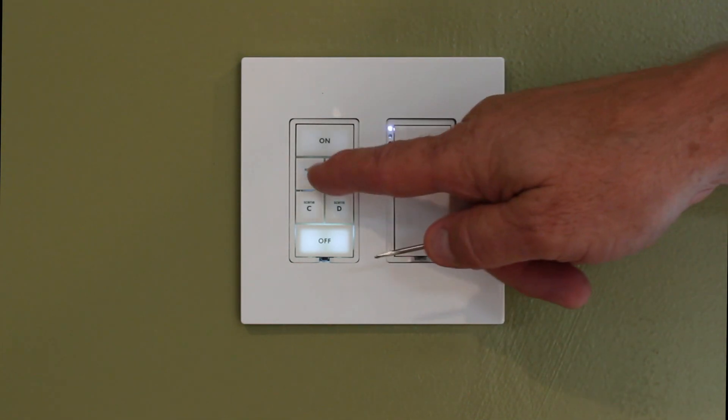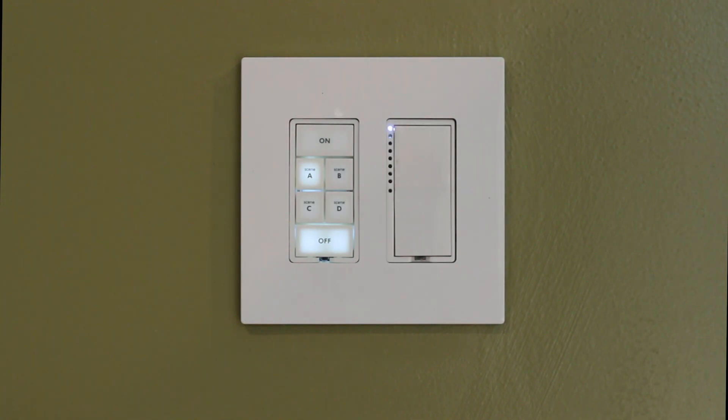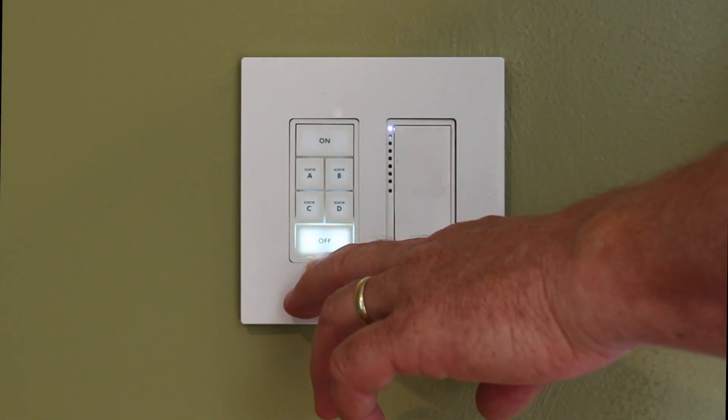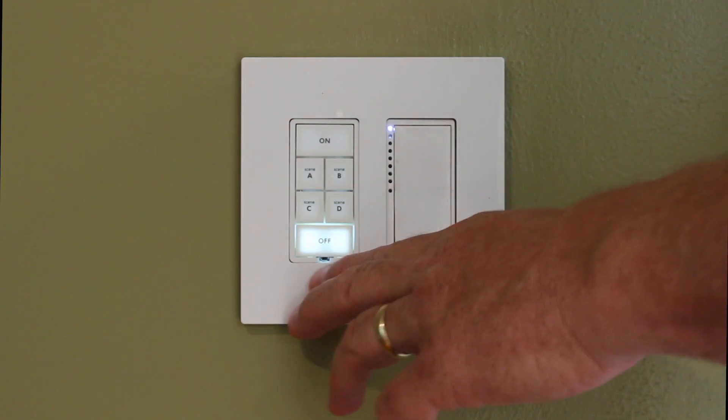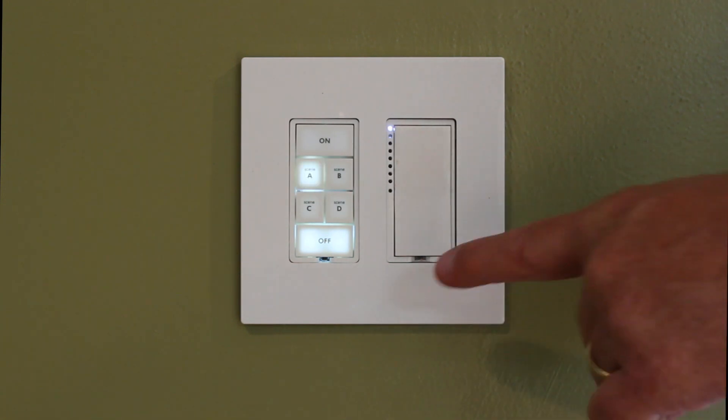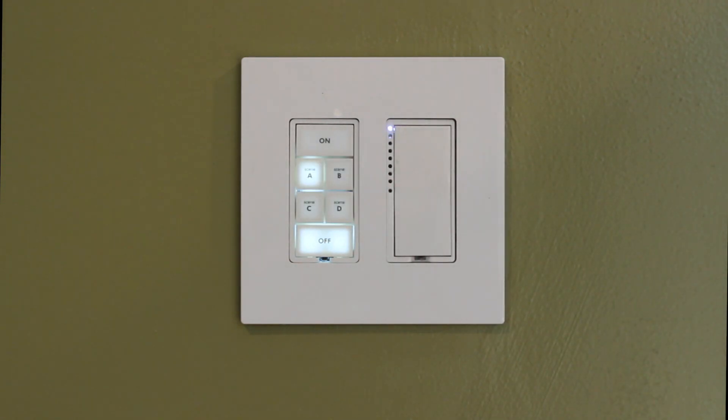Now I'll show you how to do the same thing on a keypad. Just touch the button that you want, then hold the set button — that puts it into link mode. A single tap again puts it into multi-link mode. Now we can go around the house and link all of our devices. When we're done, we come back and tap the button just to stop the flashing. Now let's go link those other devices.